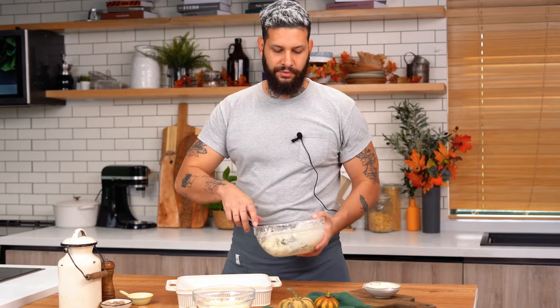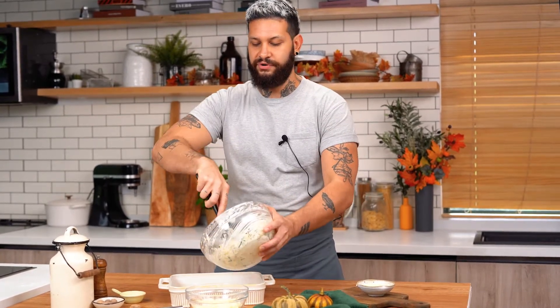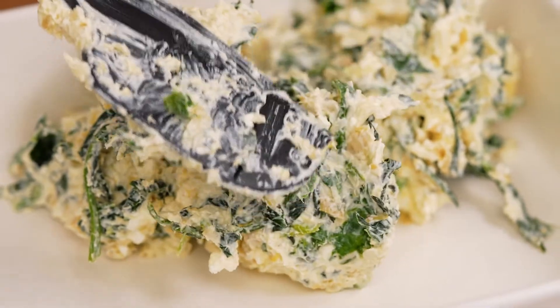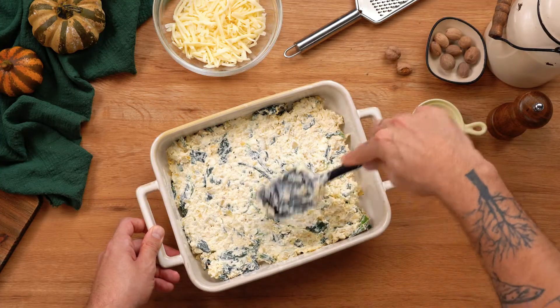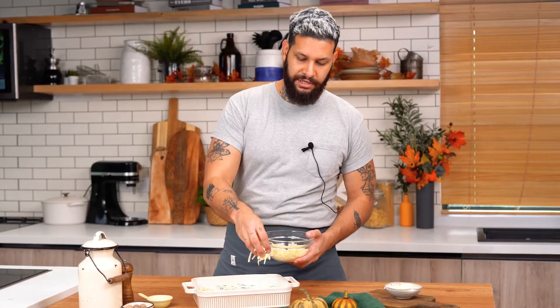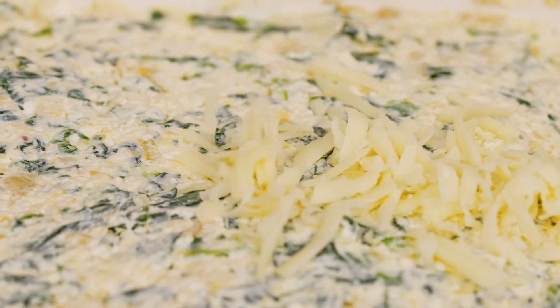Now that we have our mixture, we are gonna put everything on a baking dish and just spread it around. We're gonna add a little bit of the rest of the mozzarella cheese on top — this is gonna make a beautiful crust.